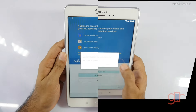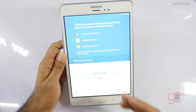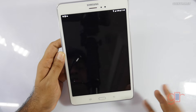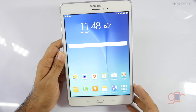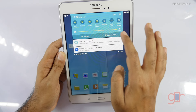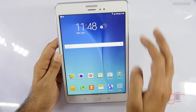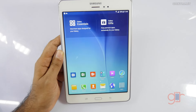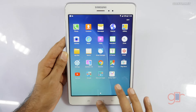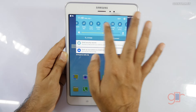Setting up the device — you can create a Samsung account, but I'll skip those steps. It also prompted me to set up a Google account, which we'll do later. Let me check if we have auto brightness — yes, we do. It runs TouchWiz, which most Samsung devices use.